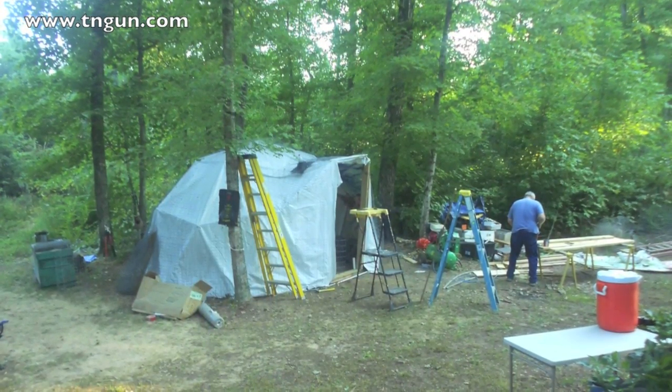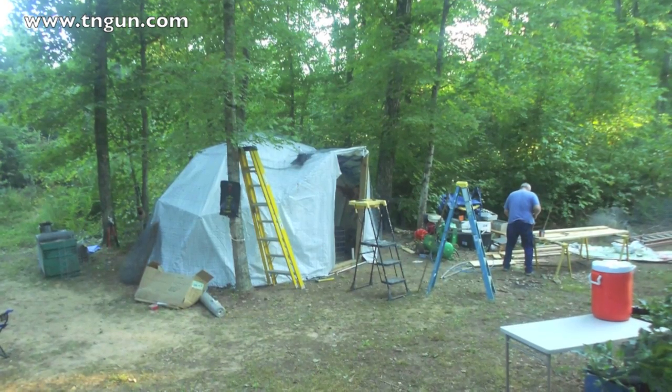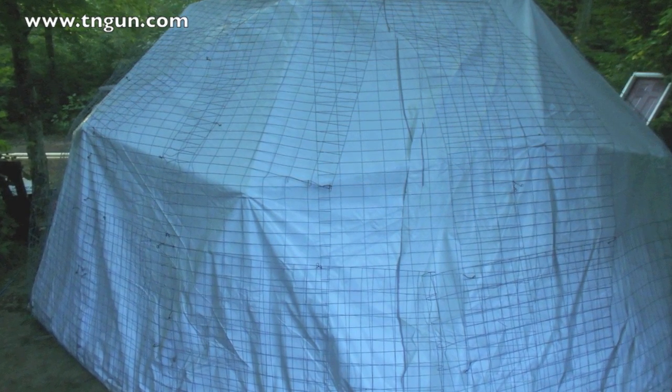This is the last video of the actual dome construction. We may come back and do one for the slab floor and for spackling and plastering the inside, but I didn't get as much video as I wanted. There's just some short videos.